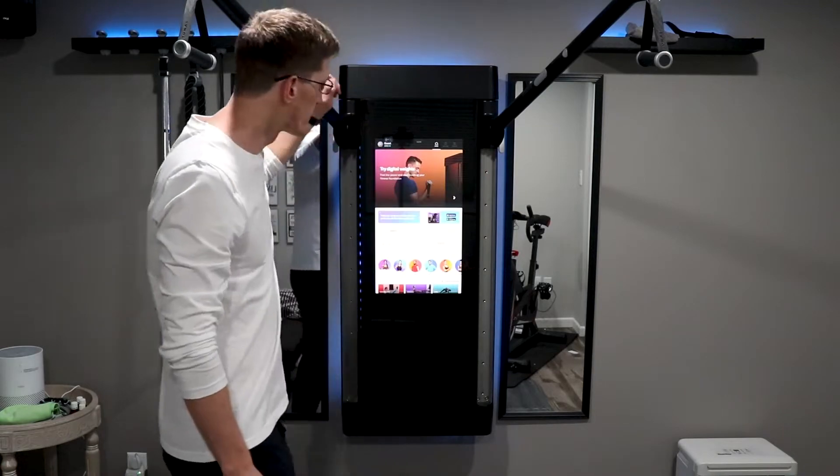This video is sponsored by our friends at Factor — more on that later. What's up guys? Today we are going to be reviewing the Tonal Trainer. Let's get into it.